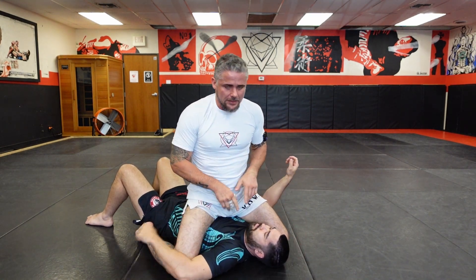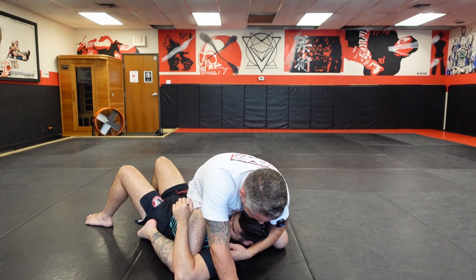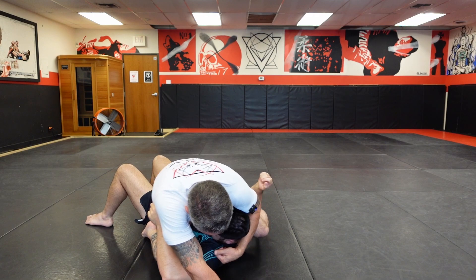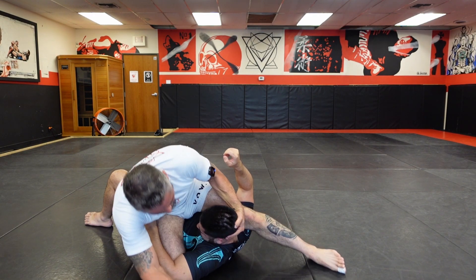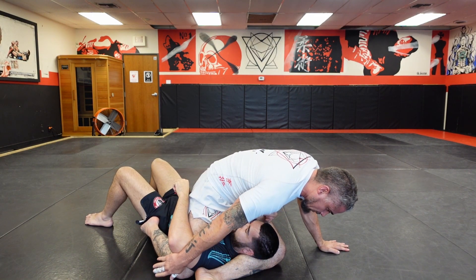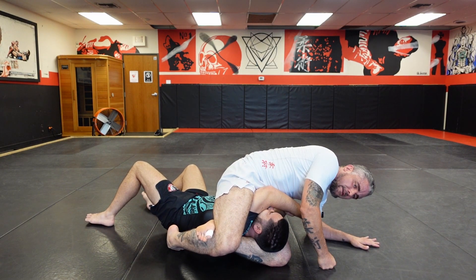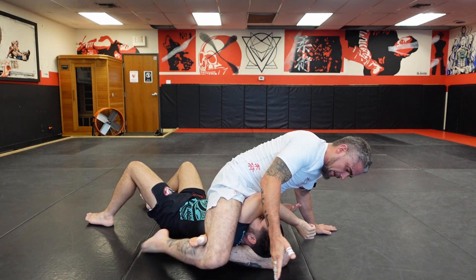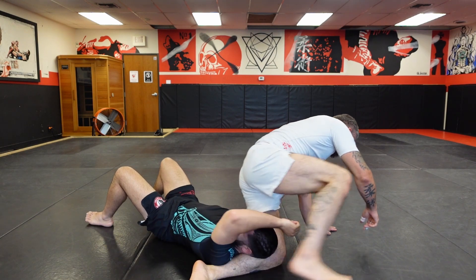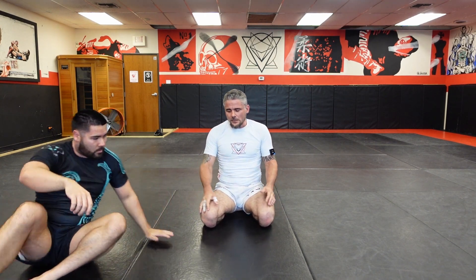I slide this leg over and immediately I don't care too much about the arm — I care about the head. I pull the head up, do a side kick, lean, and make contact with his neck. I lean the opposite direction, grab the elbow, pull and really lean to get here. I could fall to my back but there's no reason to — I just turn my knees together and finish from top. If you fall to your back, you just have to finish from bottom, but try to finish from the top.